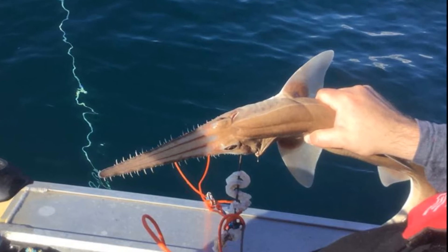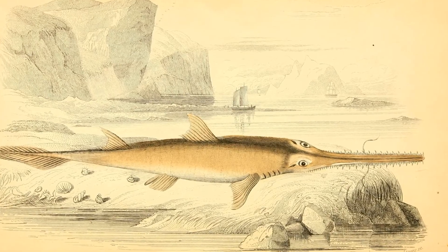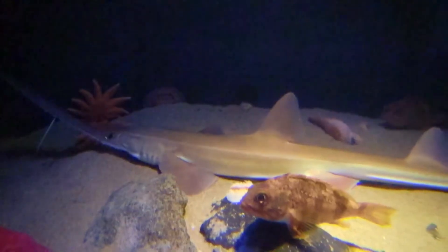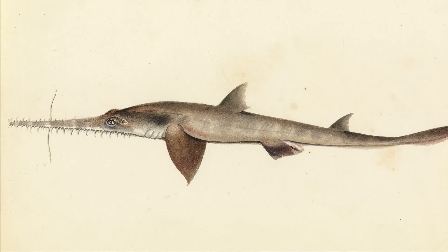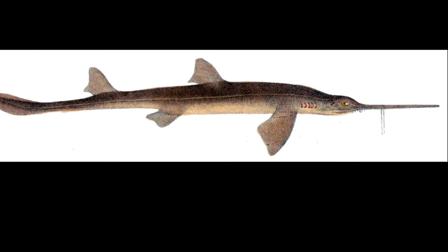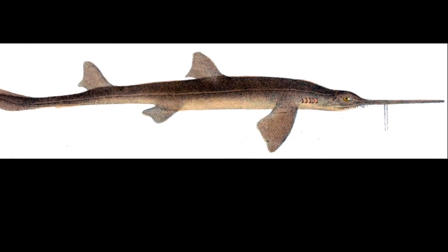Their saws may easily become tangled in fishing gear. Saw sharks reach reproductive maturity at about 2 years of age and bear live young. Young are typically born during winter in shallow coastal areas after a 12-month gestation period. Species like the common saw shark and the southern saw shark have been observed to produce about 5 to 20 pups per litter, and they likely breed only every second year.